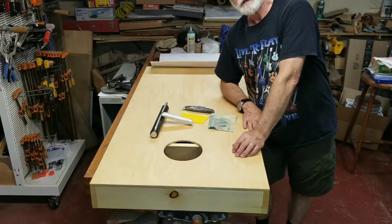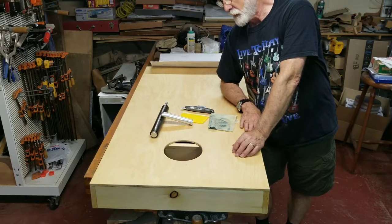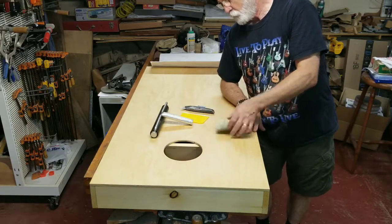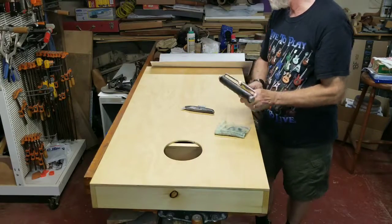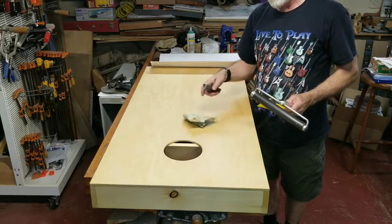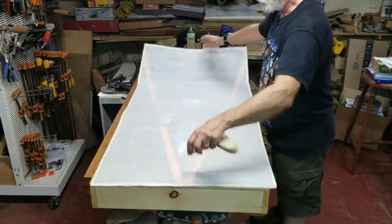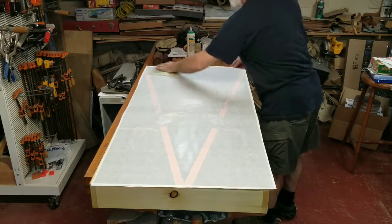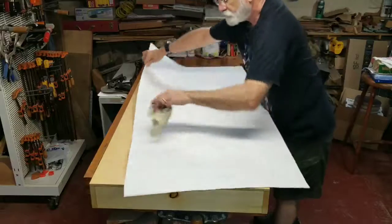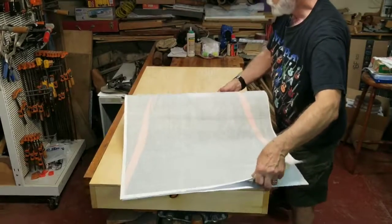Today we're finishing up a couple-week-long process of making some cornhole boards. Today I wanted to show you how to apply the vinyl to the top. What we're going to need is a roller, a squeegee, an exacto knife with a sharp blade or a razor blade, and a tack cloth. To get started, we want to make sure that our graphic is free of all kinds of dust. We're using our tack cloth to go over that — we don't want any dust particles floating around and getting on our work.